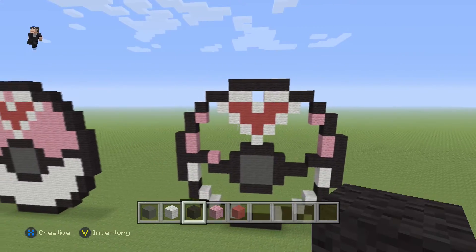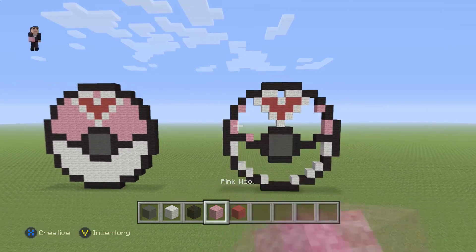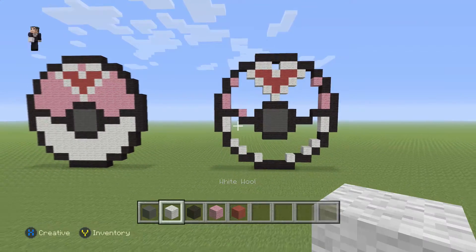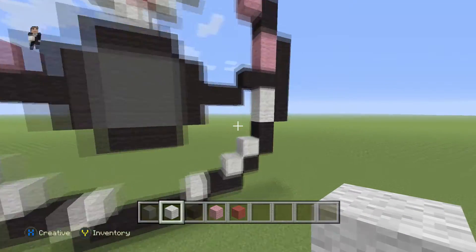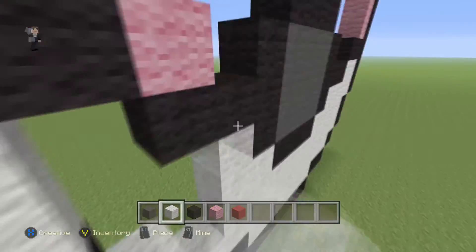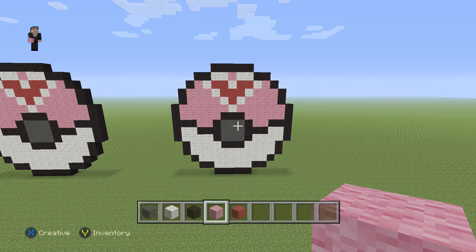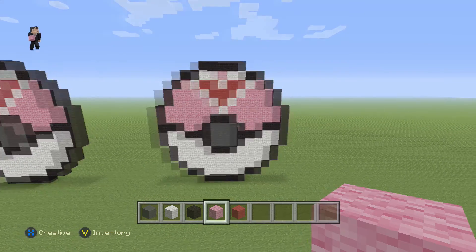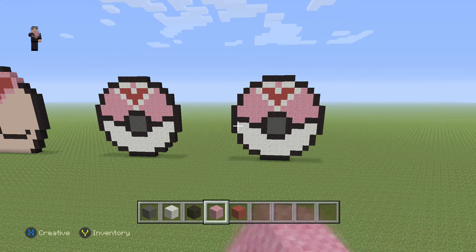And if you take a step back, you can see that we have finished pretty much everything important. The last important details are just going to be to finish filling it in with pink wool on the top, and then the bottom will be filled in with white wool, and then the Pokeball is going to look just like this one. And there we go — that's how you make your little Love Ball Pokeball. Hopefully you guys enjoyed this video. If you did, please make sure to hit that like button and subscribe if you haven't, so you can stay up to date with all our newest videos. Feel free to check out the rest of our videos, and as always, thank you so much for watching. Tell your friends about us and we'll catch you next time. Bye bye.